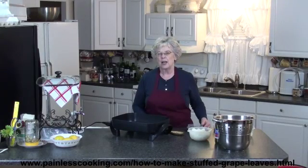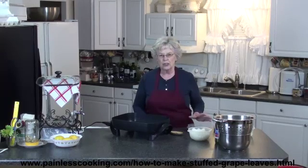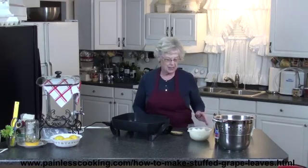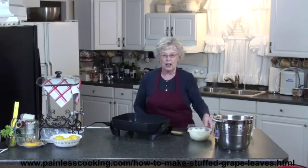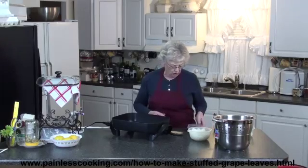I'm getting ready to make some dolmadakia. It's a Greek stuffed grape leaves recipe, and they're really good. A lot of people say that it takes a long time to acquire a taste for them, but I think if you season them right, they're very good the first time you eat them. So I'm going to start off.